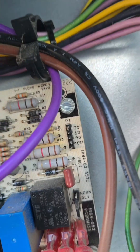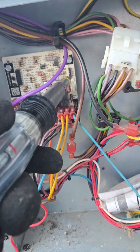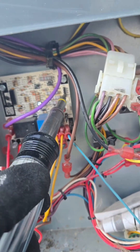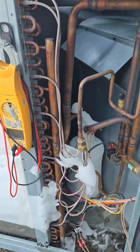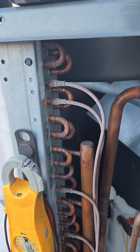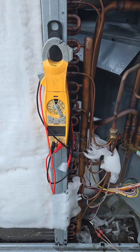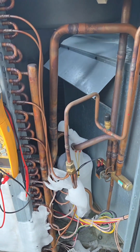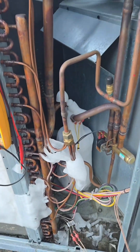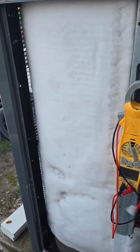Alright, the unit just kicked on, so we'll sit it out. The return power — the return is on the floor, and both filters were replaced recently, or last week — coming out cold. That's actually a good sign right there. Let's wait for the defrost; it's going to take a few minutes.